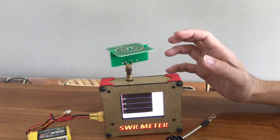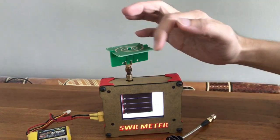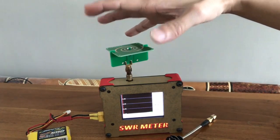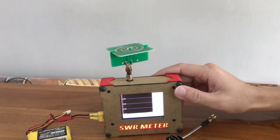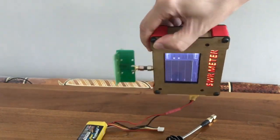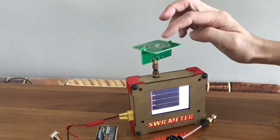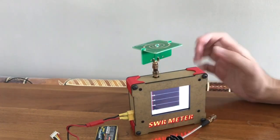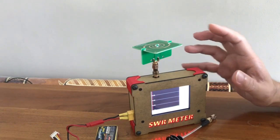Another interesting thing about this antenna is that if I position it like so, it is an omnidirectional antenna, and I could use it as a directional antenna if I flip it to the side. I will show you the radiation patterns of the Pagoda antenna and the UWB spiral antenna so that you can tell the difference in terms of radiation pattern and gain.